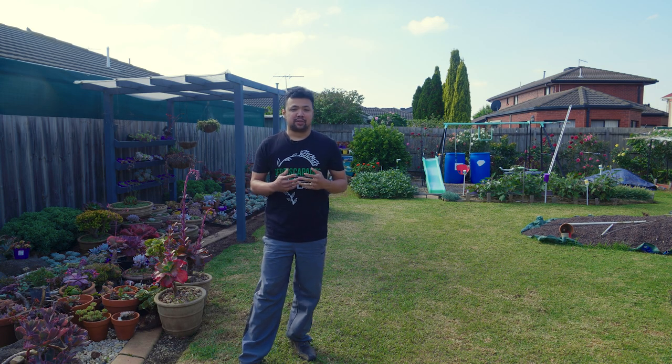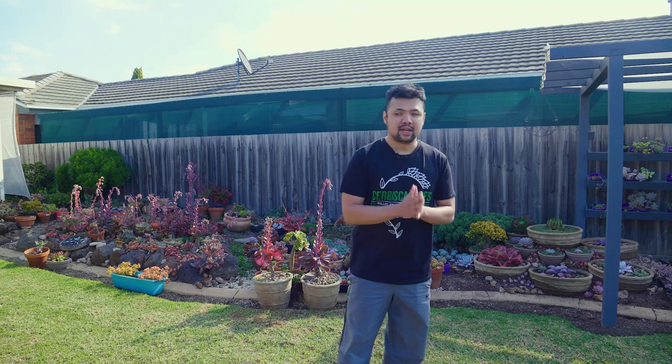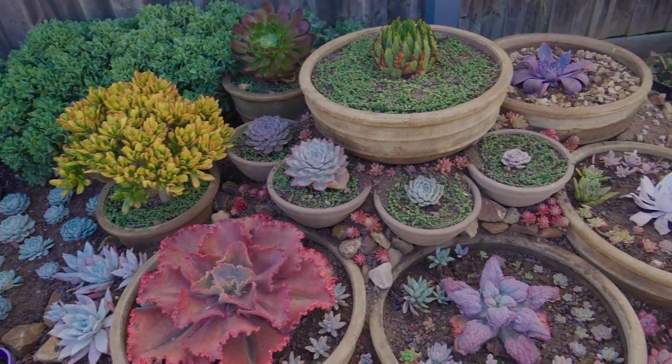Hello everyone, my name is Chuck and you're watching episode 180 of Let's Plant. I hope you had a lovely Easter weekend. I spent the Easter holiday with my family in the city — we went swimming and hitting the arcades, won a lot of tickets, and the kids redeemed slime. What is it with kids and slime? In the last episode we finished working on the cascading bowls design.